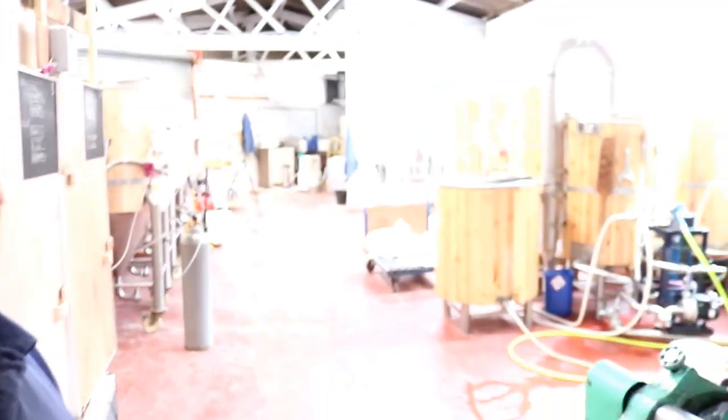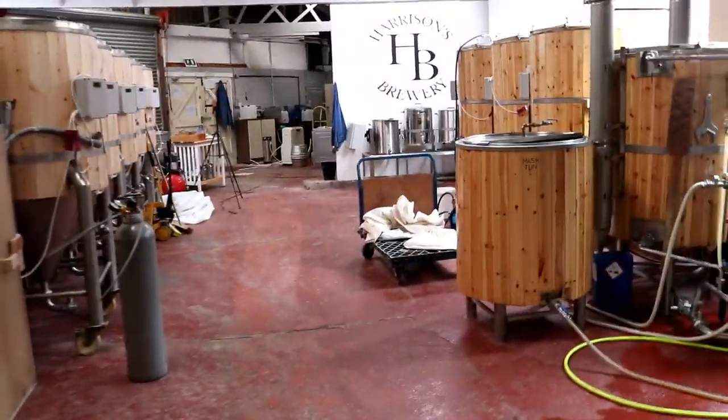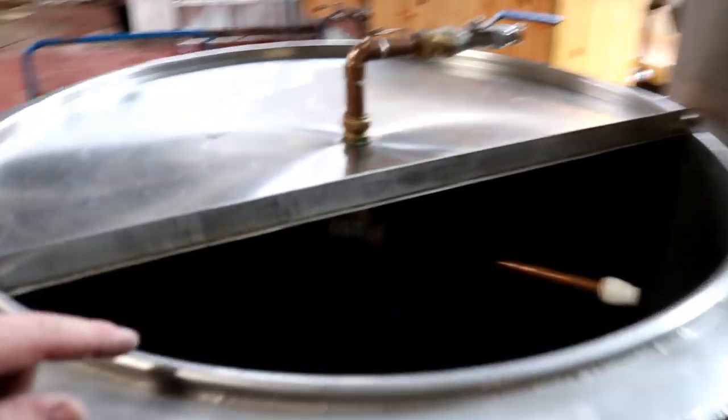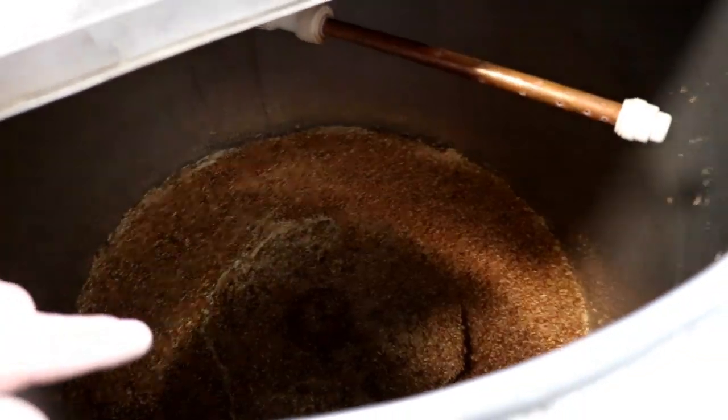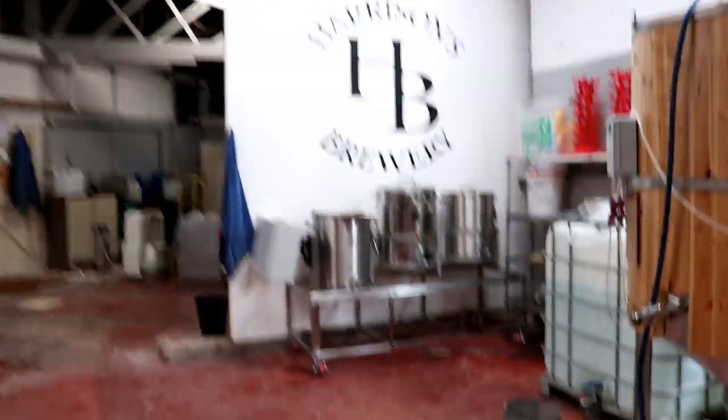The brew day's in full swing folks. And I've been a busy boy. So while I've mashed in, sparged, run off, and just about to dig the mash tun out, I've taken a little bit of time to reconfigure this back area.